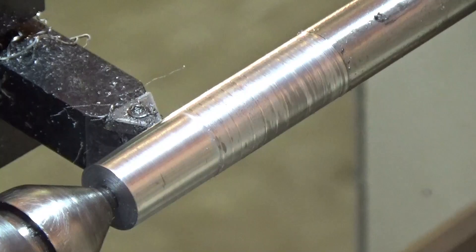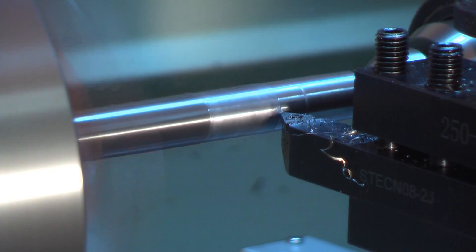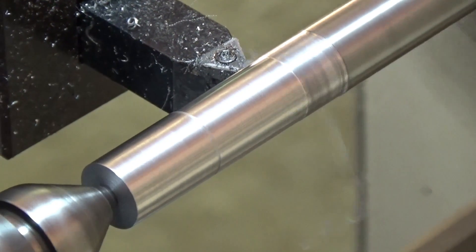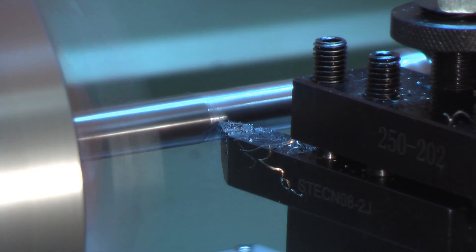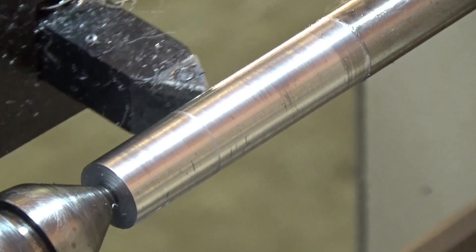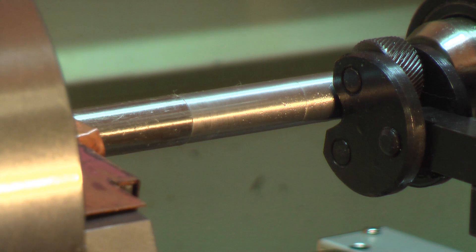I'm turning down this piece of half-inch stock, getting it ready to knurl for the milling machine power feed button. We'll start knurling this piece. Last time I knurled something I ended up running the acid brush through there, so I won't be using a brush at all this time. Running at 300 RPM with the feed at about 72 thousandths per rev.